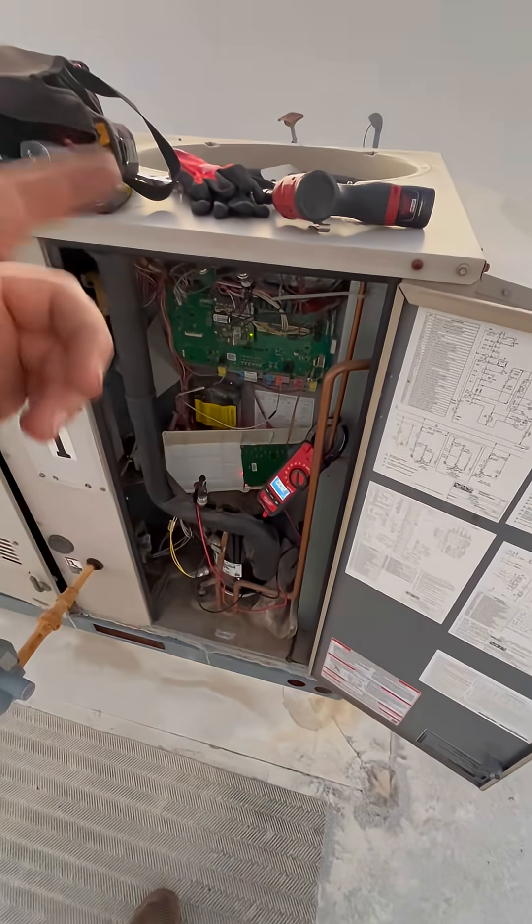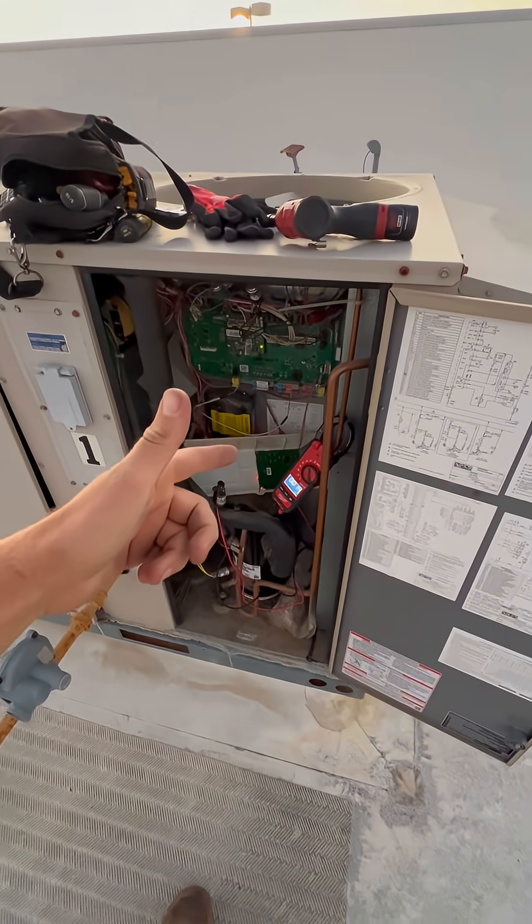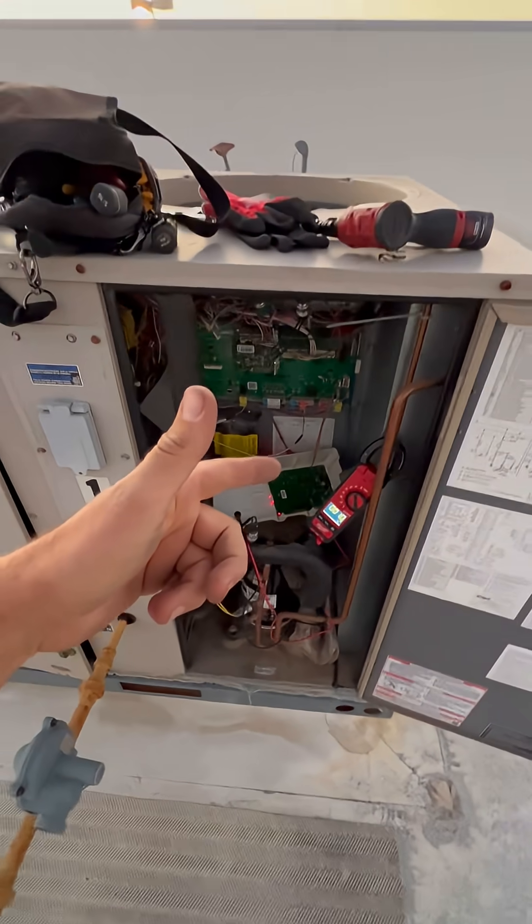Please only do this if you know what you're working on and if you're a professional working in the HVAC trade. Happy HVACing.